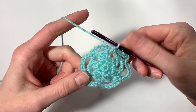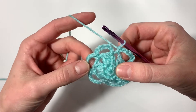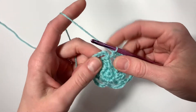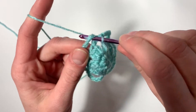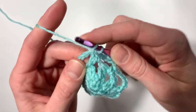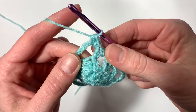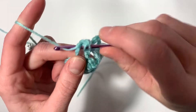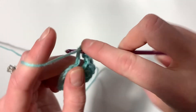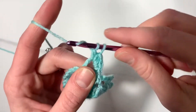Now we'll move on to our very last row, row four. Here we will not be chaining — we're just going to start working into these chain spaces to create the last petals. The pattern starts with a single crochet into the chain space, then a half double crochet in the same space: yarn over, insert your hook, yarn over, pull through, pull through all three. Half double crochet again. Then a double crochet: yarn over, insert, yarn over, pull through, pull through the first two, pull through the second two.